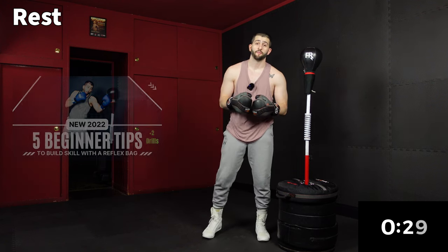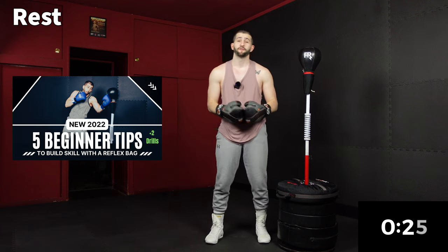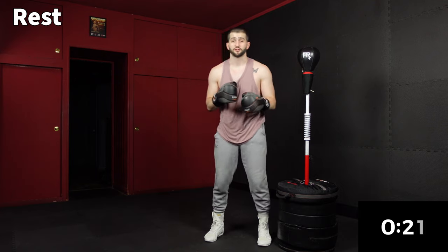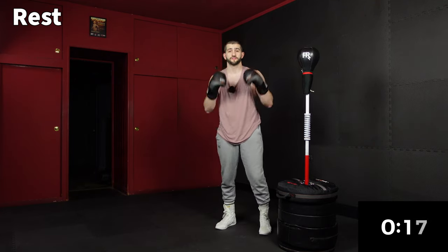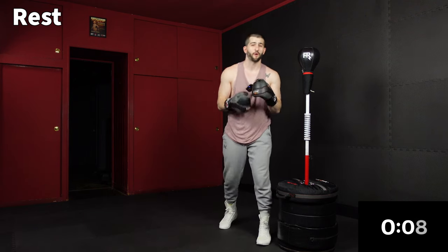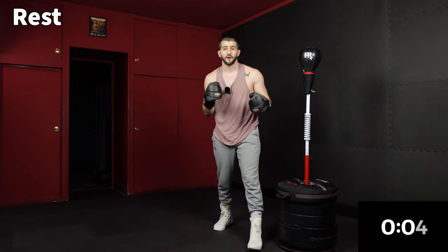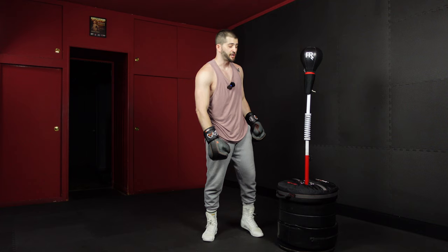I just dropped a new video: my top five key reflex bag training tips. Check that out. Even if you've had your bag for a year, it's always good to get a refresher on technique, form, and mindset — not being afraid to fail. We also touch on the different ways you can be boxing: for weight loss, for strength, for technique. It's going to approach how you train. Definitely check that out.